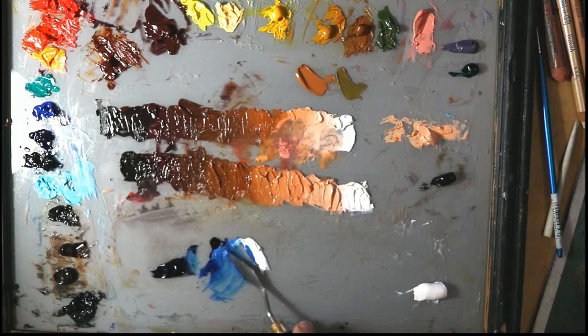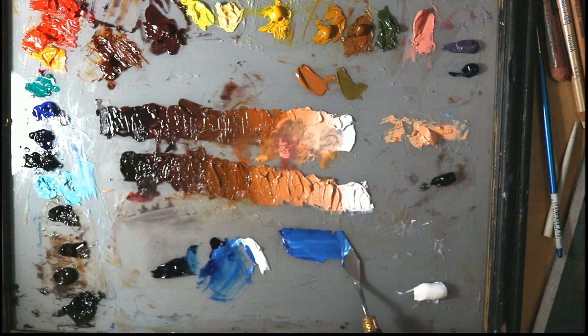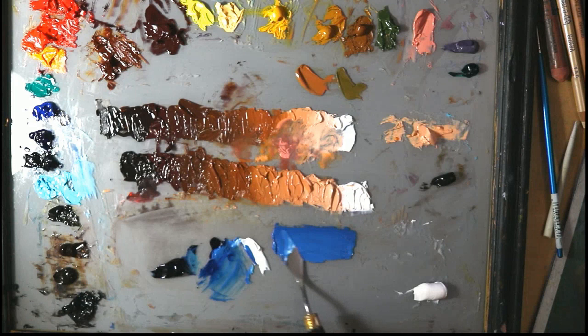If you're doing something with skies or oceans, this is a must-have. Look at this beautiful color here — it's just incredible. If you're doing aquatic paintings like ocean scenes, this is so incredible and so important.